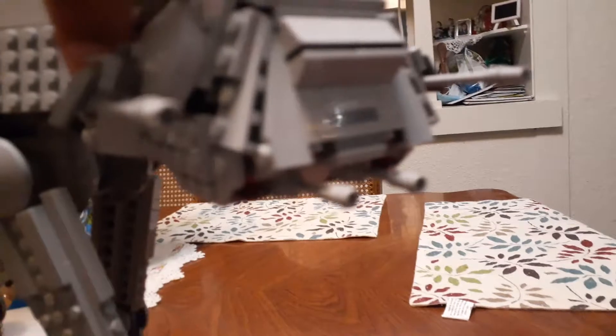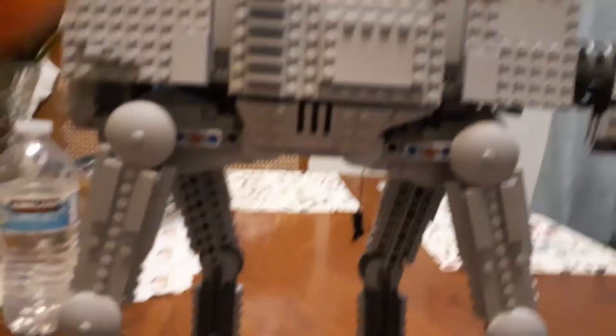What's up my beautiful people, and today I'm doing a review on the Lego AT-AT from 2020. This is a pretty cool build and it took me two and a half hours to build. So let's review it.